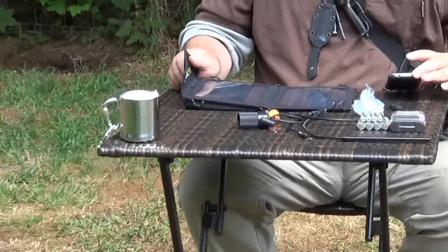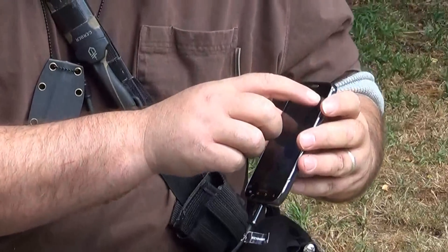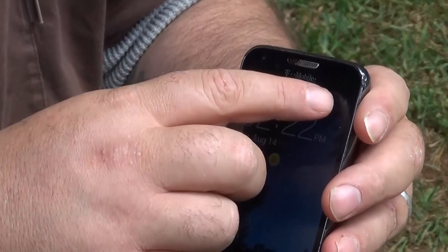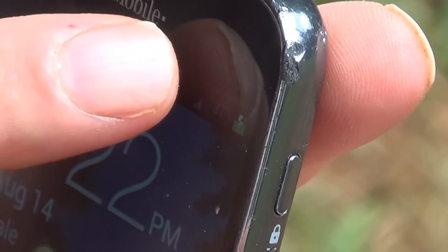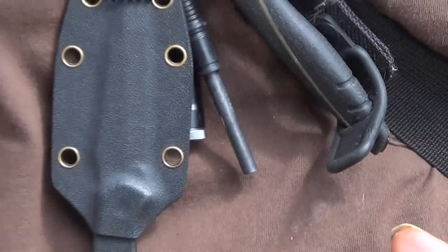It's already charging. If you look right here and zoom in — see the little charge thing? It's already charging the phone. You can see it's moving — well, it doesn't move, it just shows a little lightning bolt. So it's already charging, that quick.